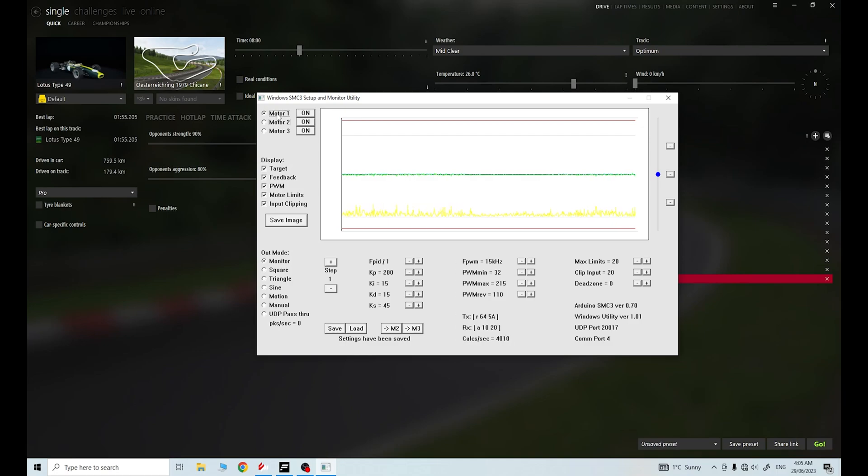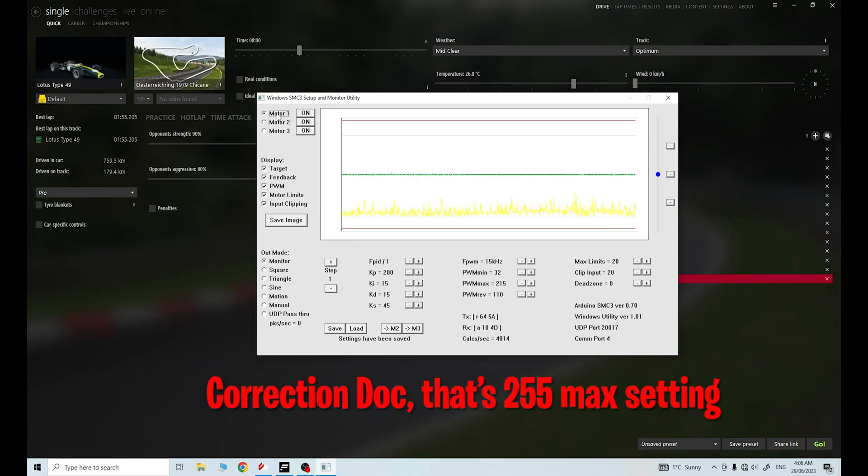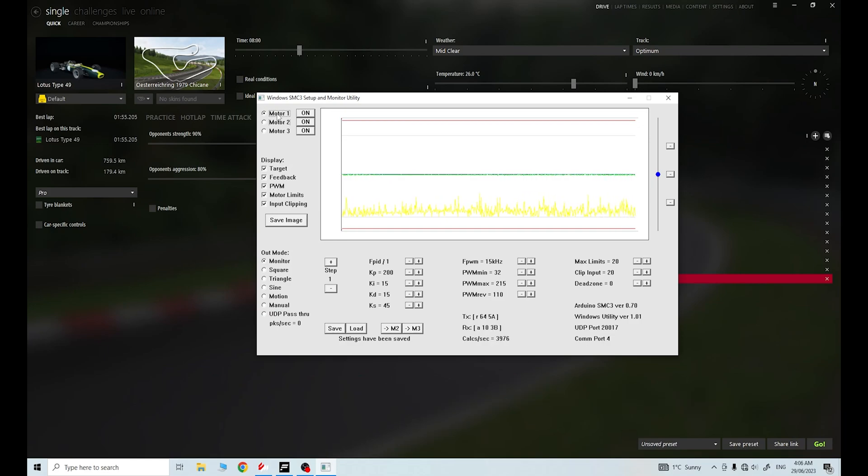In that same search I found another thread which also talked about maximum pulse width modulation, and where you should have that set for IBT2s. You shouldn't have it set any more than 90 to 95% of your maximum available pulse width modulation. In this SMC3 utility software we can go as high as 225 - 95% of that is around 214. I was running them sometimes almost at their max limits: 240, 245 - too high. I was stressing my motors and stressing my IBT2s.